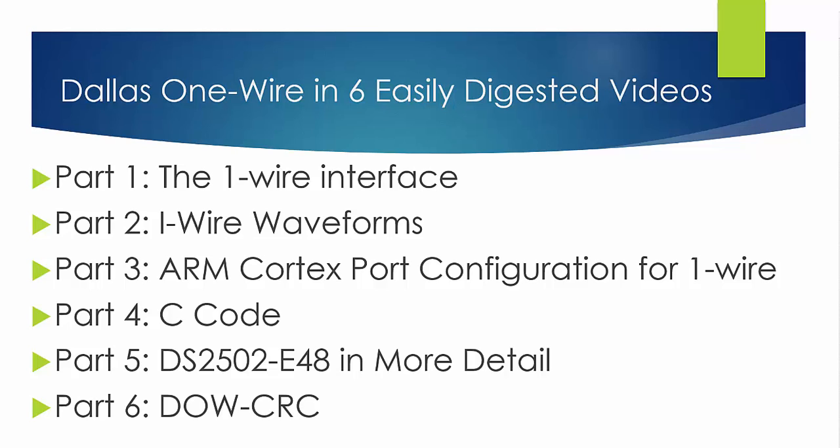That finishes up the DS2502E48. Really, a lot of the stuff on that chip was in part four for the C code. So at any rate, that's it for part five. The last part, we're going to focus just on the CRC, and that's an exciting one. Thanks for watching. I hope that you found it useful. Bye bye.